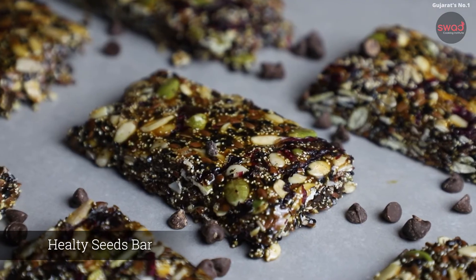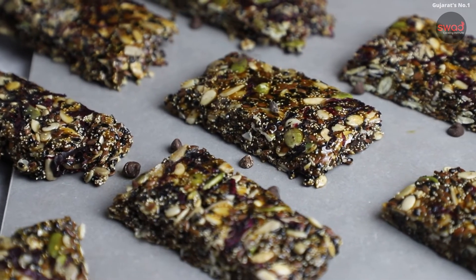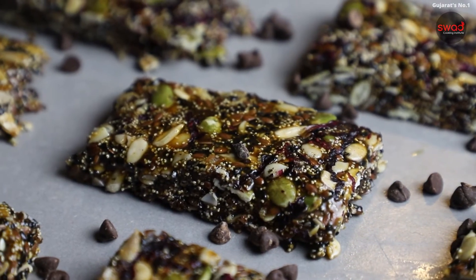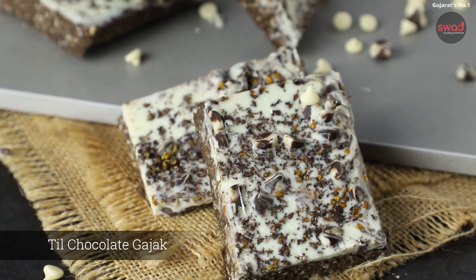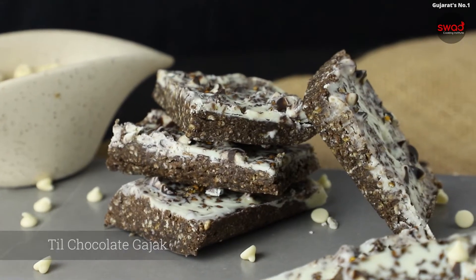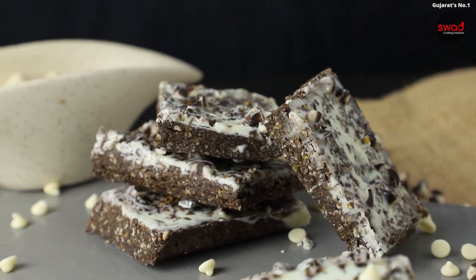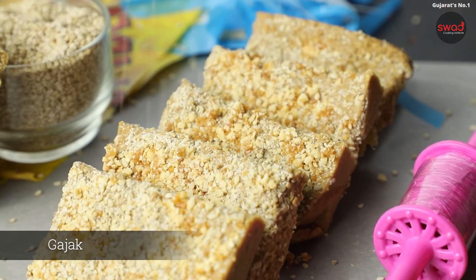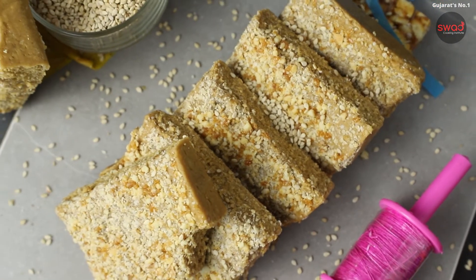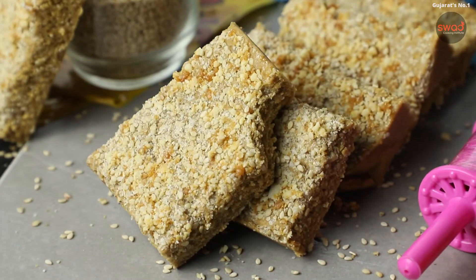First, we have done Healthy Seeds Bar, in which we have shown you a healthy combination of seeds. After this we have done Tilt Chocolate Gachak, where we have taught you to create Gachak in two layers. After that we have done Authentic Tilt Gachak, where you can learn how to make a perfect layer.